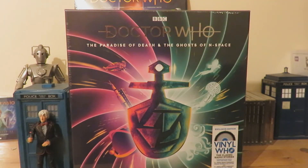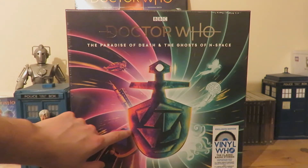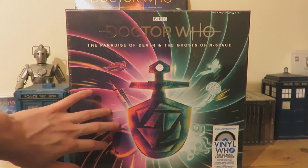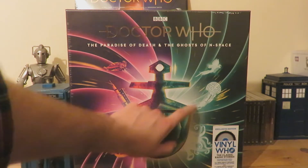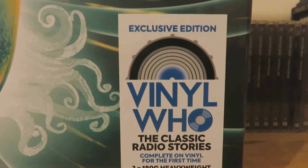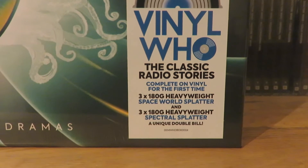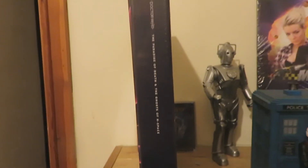Taking a look at the presentation for this lovely vinyl set, we've got the Doctor Who logo in a nice foil finish. Paradise of Death and Ghosts of Endspace — two stories. Then we've got the Third Doctor TARDIS key with the spiral motif, one side being Paradise of Death with a space rocket representing the space theme park, and the other side a green tinge representing the ghostly ghouls of Endspace. There's also a nice sticker from Vinyl Who telling you about the 380g heavyweight splatter vinyls, and that these are original BBC Radio Dramas.